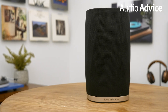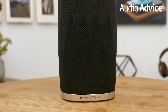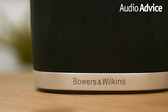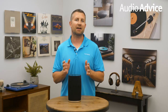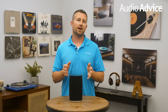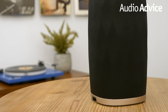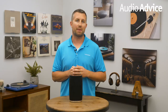The Flex speaker has a look that is similar to the other new Formation products with its sculpted grill. It's about 8 inches tall, 5 inches wide, and it weighs a hefty 5 pounds. The bottom of the speaker has a gold ring with the Bowers & Wilkins logo. The top of the Flex has a shiny black finish with touch-sensitive controls for play, pause, and volume up and down. The underside has a recessed connection for its power cord, an ethernet jack for hardwiring, and a reset button. The Flex certainly has the fit and finish you would expect from a premium brand like Bowers & Wilkins.